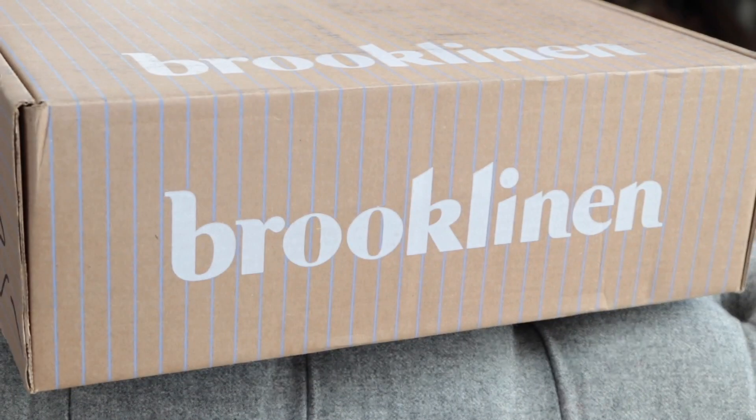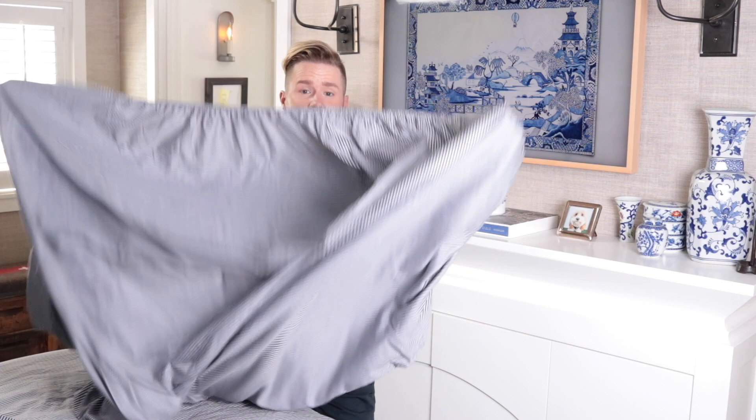I am super excited to partner with Brooklinen to create this video. They hooked me up and sent the most gorgeous sheets, the most fluffy towels, and loads of pillowcases. I think I even got a duvet cover. They have the most gorgeous stuff, and I'm going to show you why I love Brooklinen so much, starting with this fitted sheet.